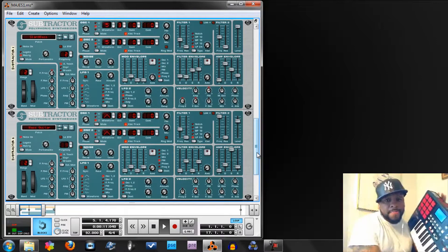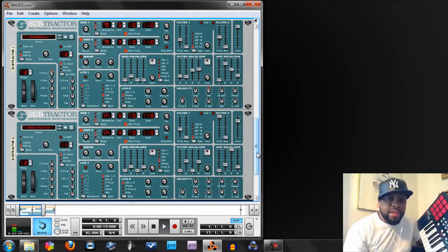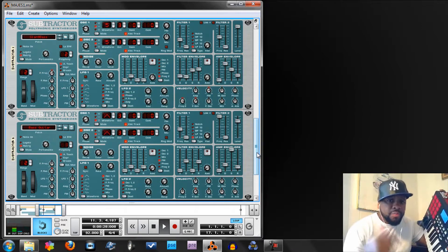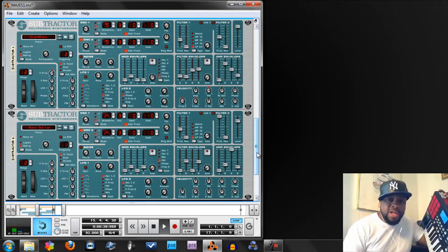Yeah man, there it is — hooking the MPK25 completely up to Reason 5 software. I couldn't find it online, so I thought I'd put it online so it'll help somebody else out. Rate, comment, and subscribe. Big up to all my hip-hop heads, B-boys, B-girls. This is a way of living — this is hip-hop.